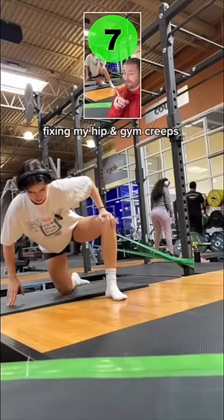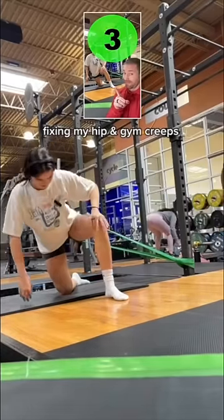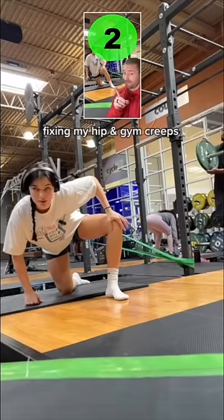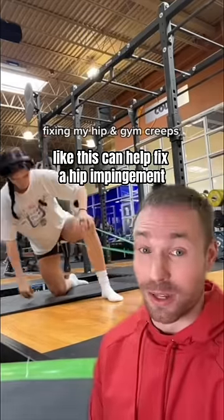I have a hip impingement, so I've been trying to fix it recently. I've been doing this every Monday — I think it's helped. Let me show you how a banded joint mobilization like this can help fix a hip impingement.